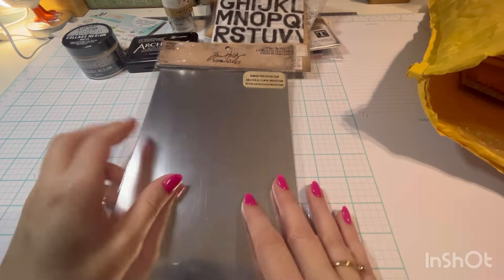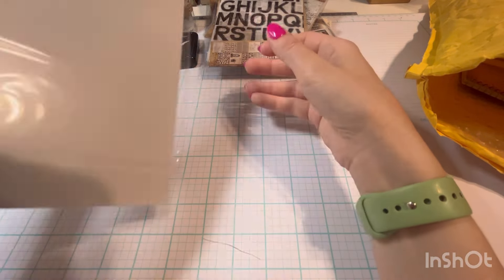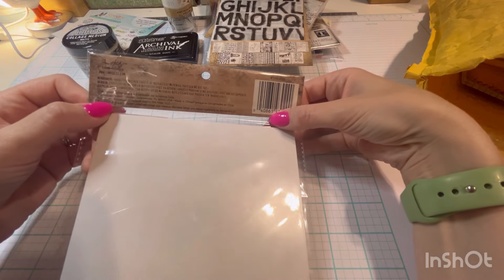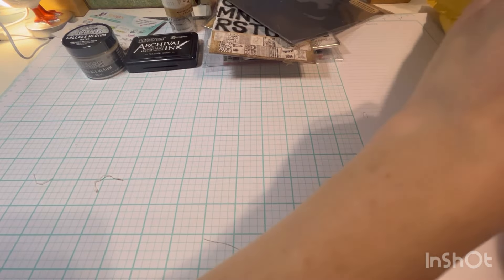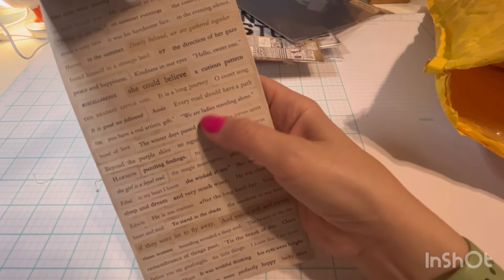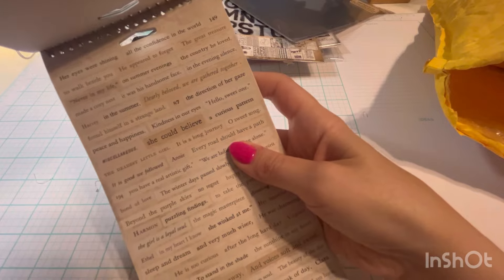Then I grabbed this mirrored cardstock. Remember, this has a protective film on it. Oh, it's adhesive back — didn't even realize that. That's cool. Then I got another snippet pad. I love using these. There are lots of cool little snippets and you can just add these to different projects. It's very fun if you haven't tried one of these.